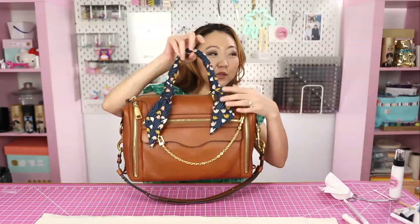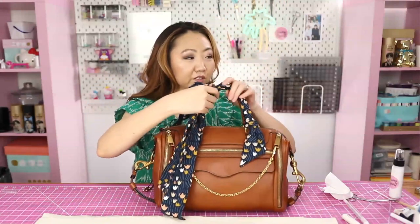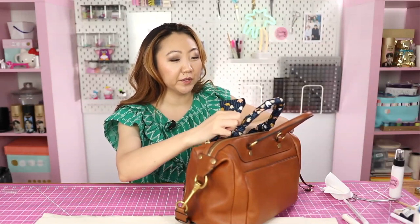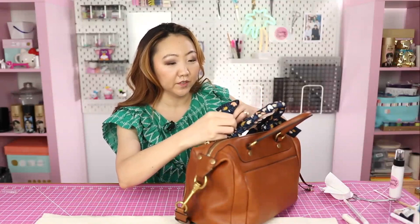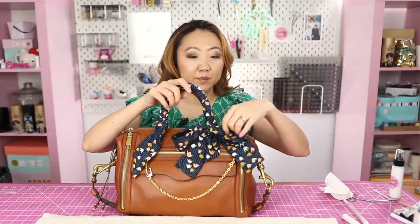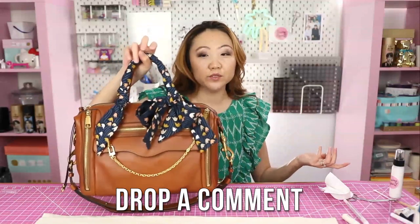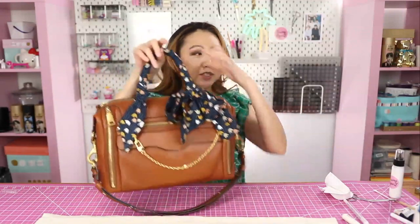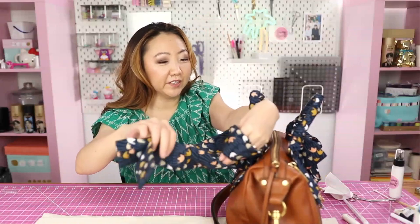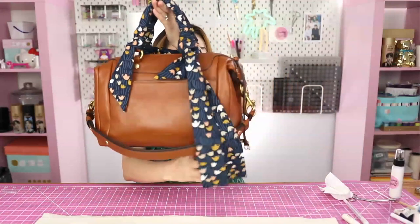I'll find the center point of the angled scarf and just start wrapping it around the handle. It doesn't have to be super exact — just wrap it around and then on the last go-around tie a knot. Do the same thing on the other side; starting from the center means they'll be even on each end. Doesn't this look cute? It just adds a little bit of flair to your handbag. You could also take the blunt-end one and add a bow. Using two scarves it sort of looks like just one — you've got a wrapped handle and a bow.